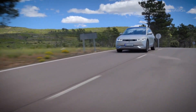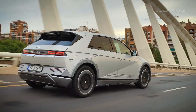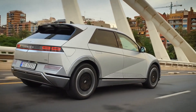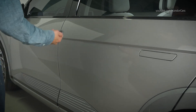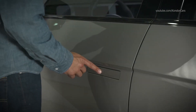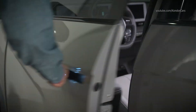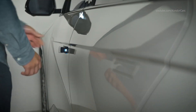The door handles on your IONIQ are designed to fit flush against the door when not in use, to reduce aerodynamic drag and increase efficiency. To open the vehicle doors, first unlock the vehicle by either pressing the door unlock button on the smart key or by pressing the lock/unlock button on the door handle. The handles will pop out, and you can then pull the handle to open the door.